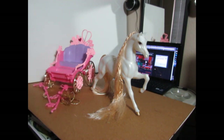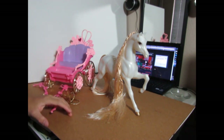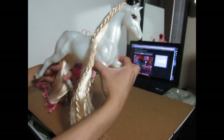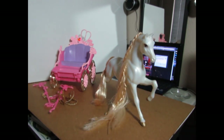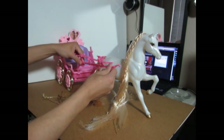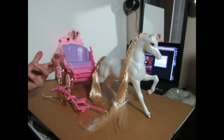Hey guys, I'm back. So, for this video, I will be customizing a doll carriage that I got from the thrift store. I got this Barbie carriage with a horse from a local thrift store and it costed me $5 for both of them. And it was in pretty good condition, so I was like, you know what, why not? And I decided that I want to make a carriage for Apple White.